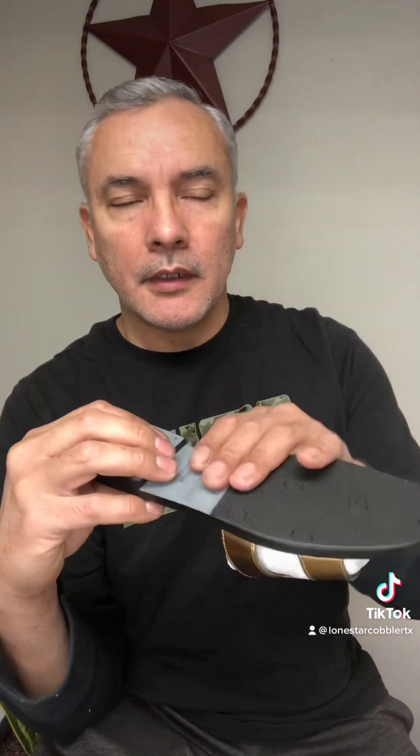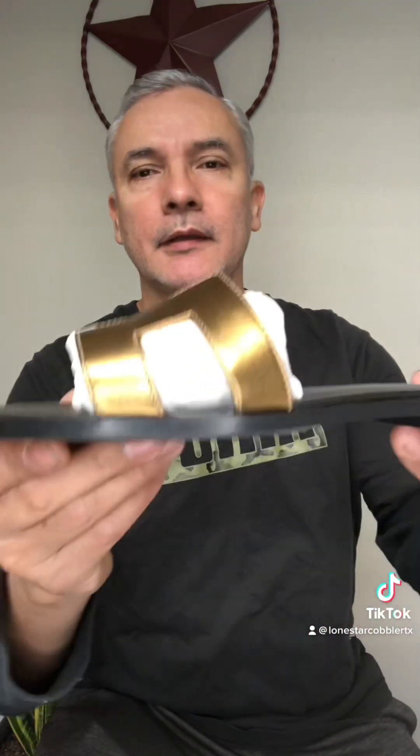Especially on this type of designer shoe — like Louis Vuittons or Valentinos — the soles are very thin, like two millimeters, so you definitely want to put a sole protector on. As you can see, I do have to scuff the sole in order for the rubber to make great contact.